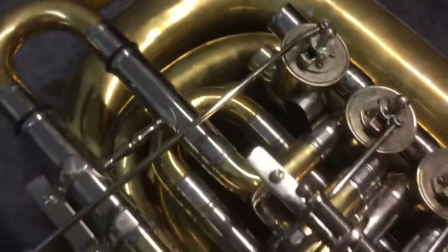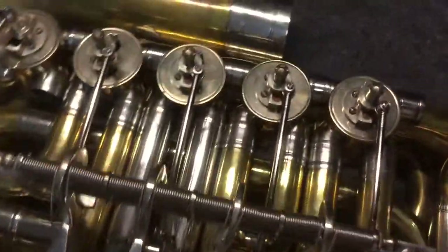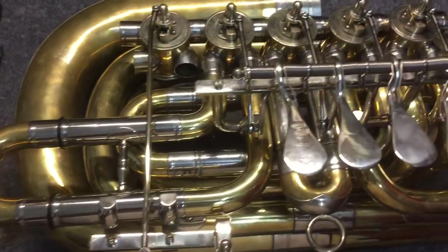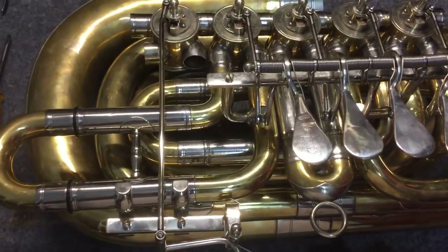I'll probably put this kit on the B-flat when I need that, and then I'll just buy a new one. So that's where I am today — everything works good and I'm pretty pleased. This is a major stopping point for me, so I'll take a little mental break and then come back and put the horn together. Adios.